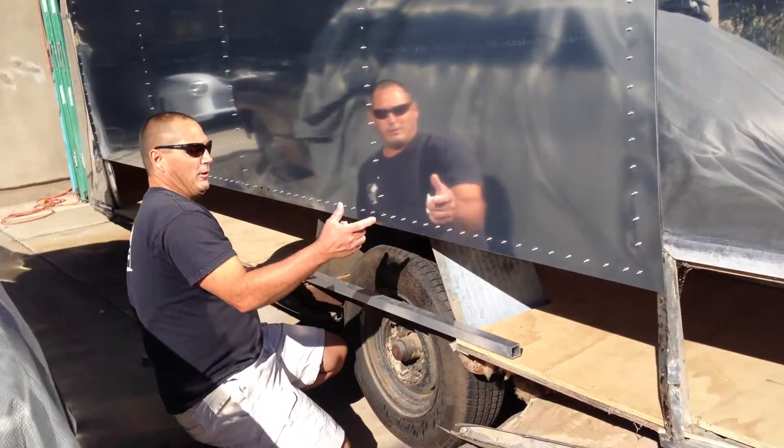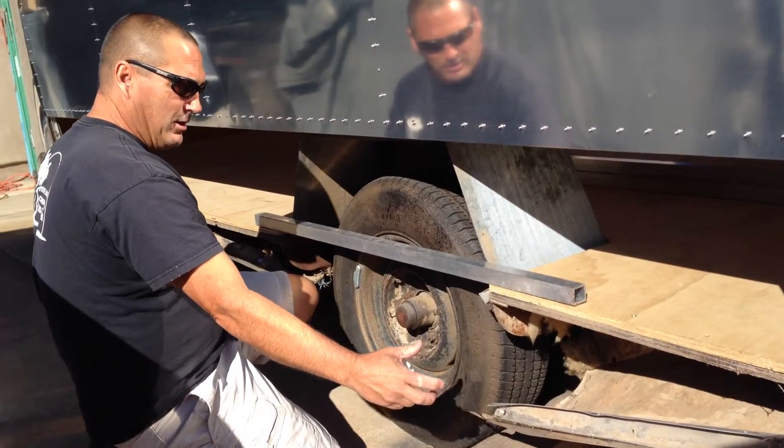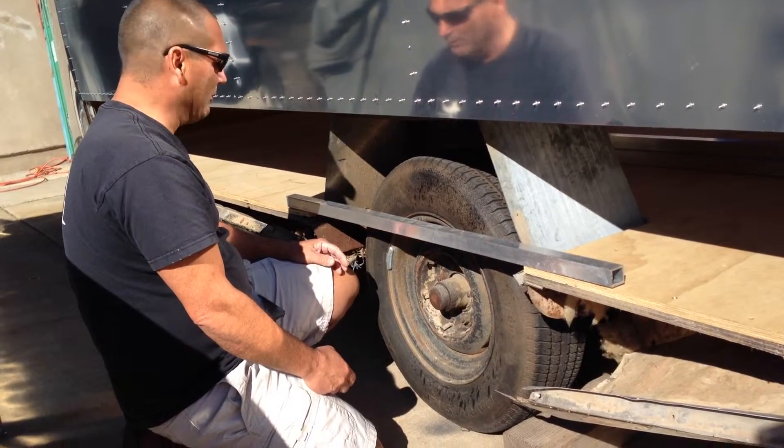The lower half of this trailer is going to be flipping down. We were discussing about having this solid. The only problem with that is you're not going to be able to take a spare tire off if you ever need a flat or whatever.